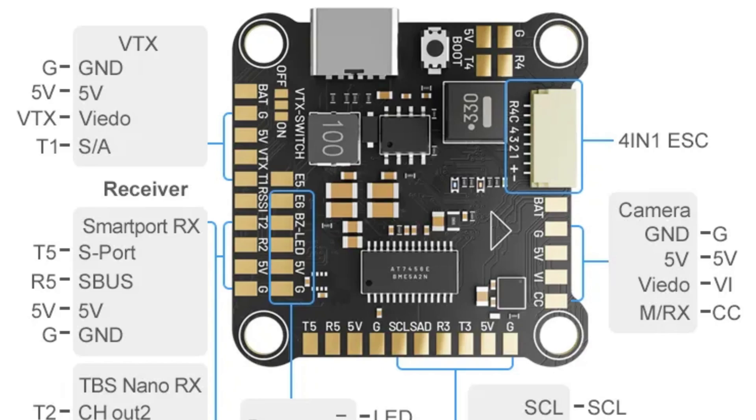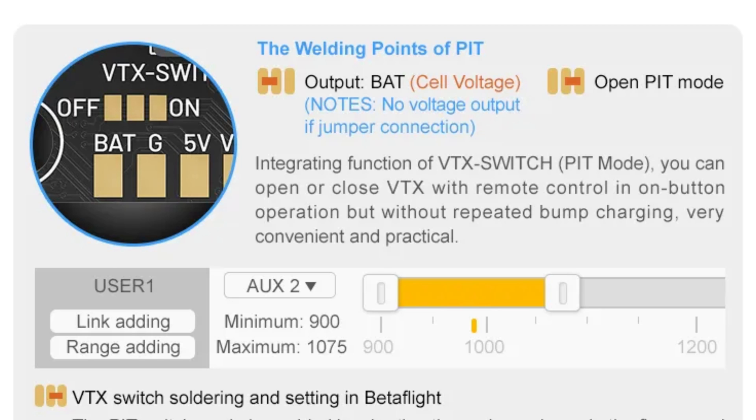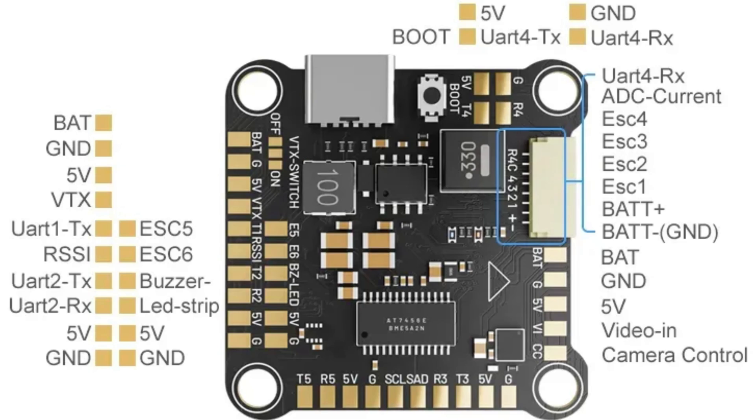There is a USB Type-C port, an ESC connector for digital and for VTX, a boot button, soldering pads on top of the flight controller, and 5 UART ports. There are dedicated buzzer and LED pads, and pads for GPS modules — including ground, RX3, TX3, and so on. Next to the Type-C port, it has 10-volt and 5-volt pads for powering the VTX and other external modules, and there are plenty of other pads as well.